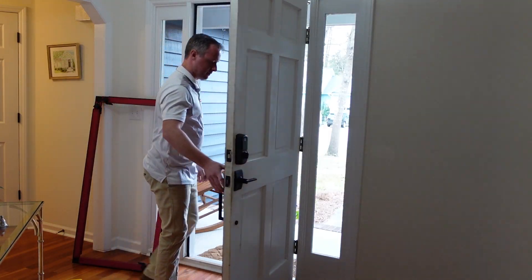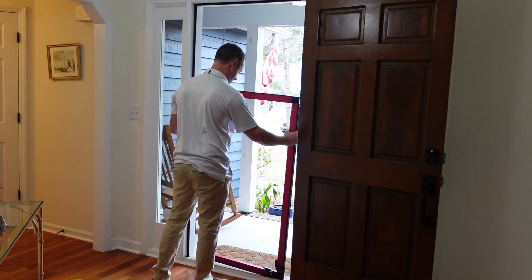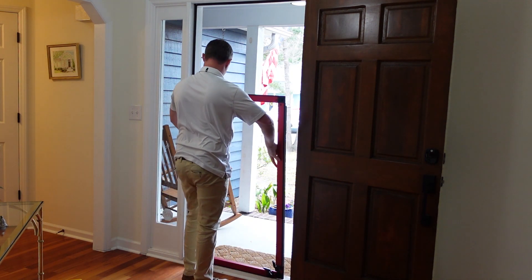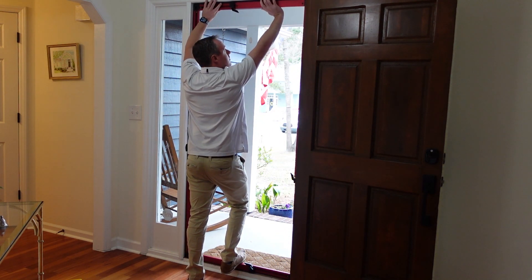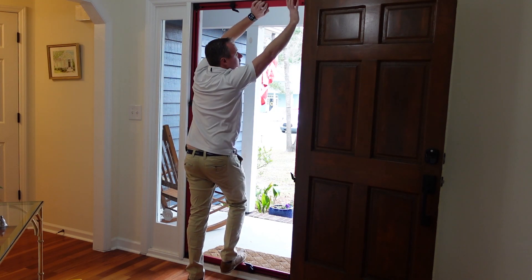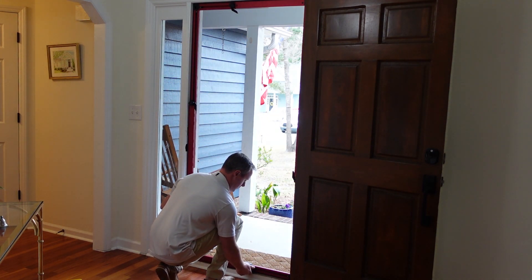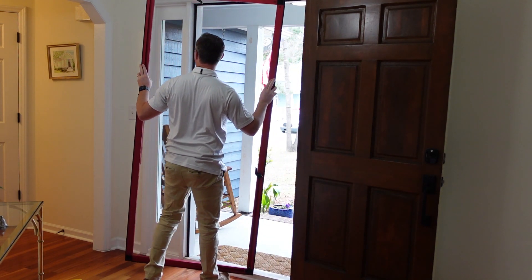Now we're ready to go ahead and install our frame into the doorway. We'll pick whatever exterior door we're going to use, open the door, and set the frame inside the doorway. We'll then go ahead and loosen up all four knobs so that we can expand the frame out in both directions. Once we have the frame sized properly to the doorway, we'll turn all four knobs to tighten it so that the frame keeps its shape. Once the frame is sized, we'll then remove it and prepare our cloth.